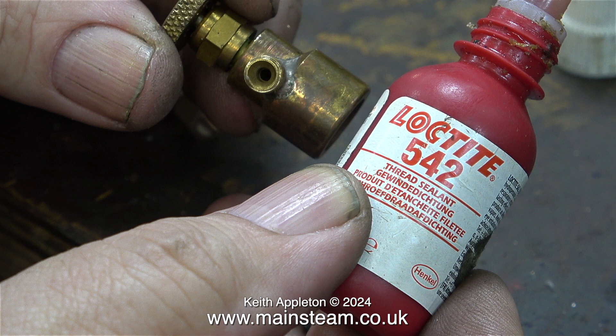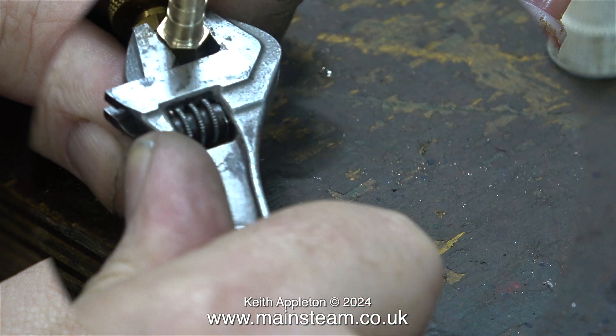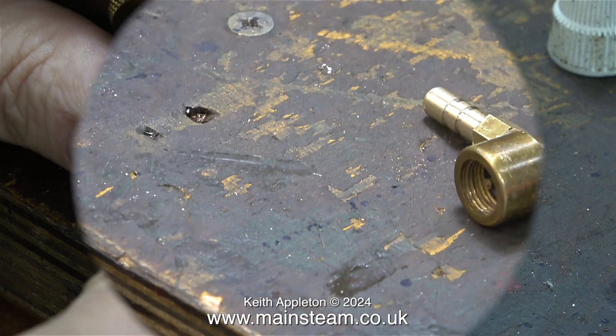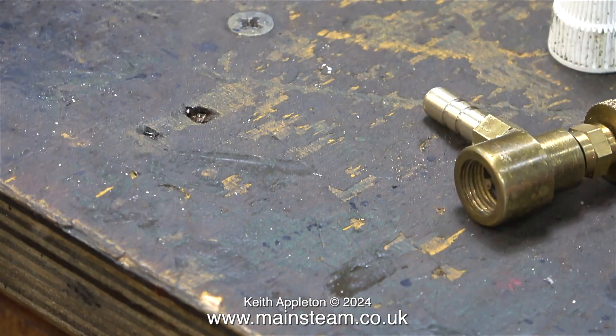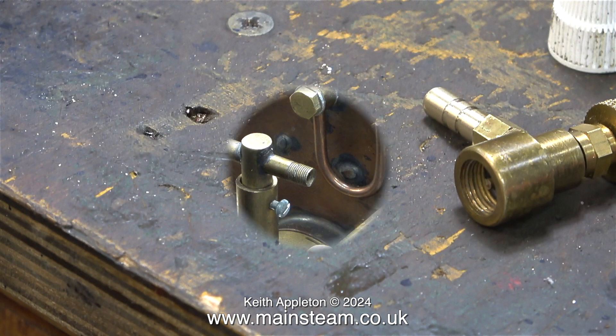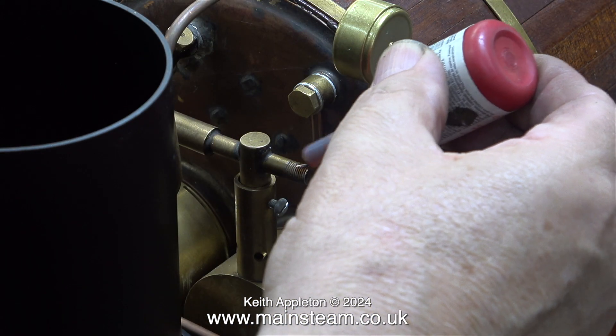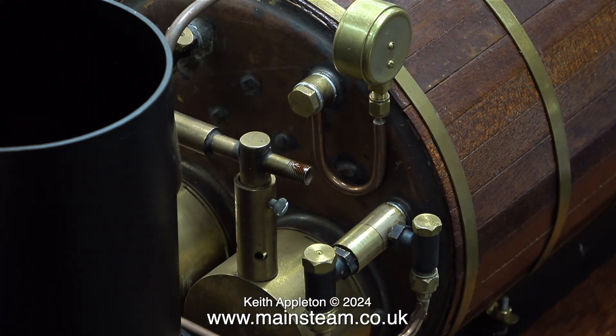I always use Loctite 542 thread sealant to seal the threads. Here I'm securing the fitting to the gas canister adapter using my Barco spanner, which is an excellent quality tool with the benefit of the jaws being wider than a normal small spanner so they don't mark the brass. I'm really sorry about this image — I actually kicked the tripod and moved it out of position, but you get the idea. Now I need to fit the second of the fittings made with the quarter by 40 thread: the boiler's twin gas jet adapter.